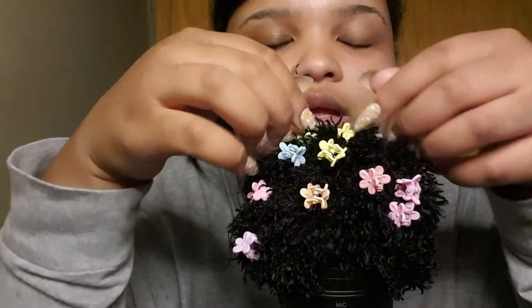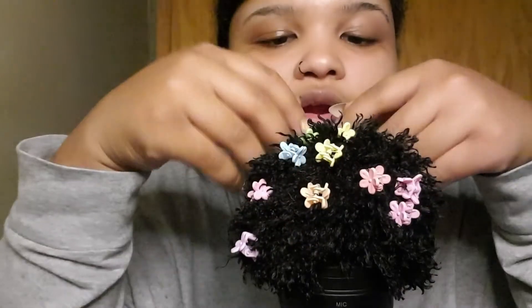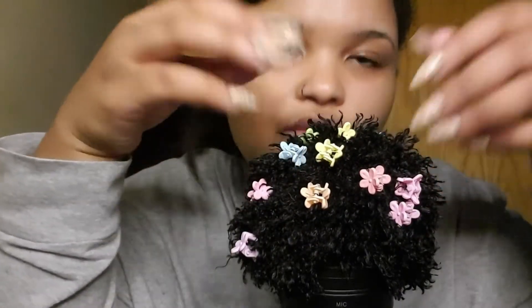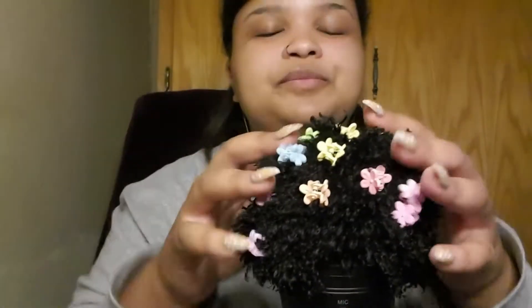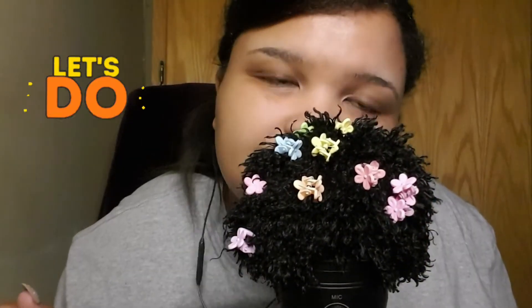You have many clips, many clips in your hair. Let's remove them so you can feel at ease, okay? Come on, let's do this!